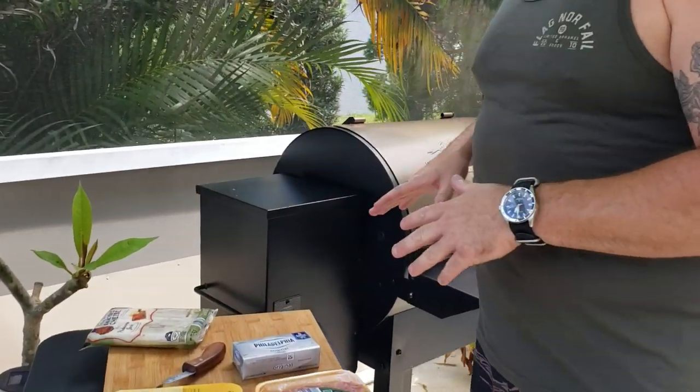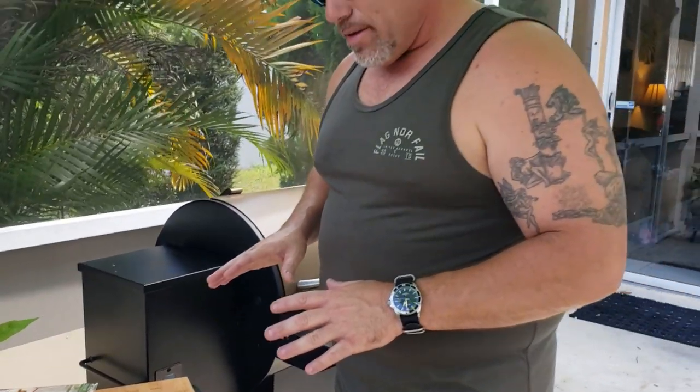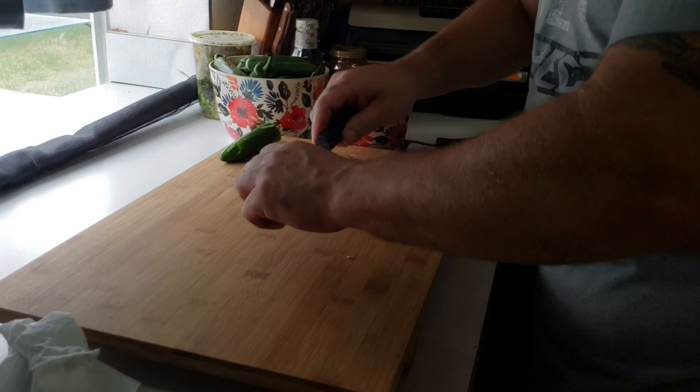When we get this all together it should be awesome. I'm going to cook on the new Traeger I got here today. So come along — I'll show you what I'm doing to put everything together and we'll hit the next step.